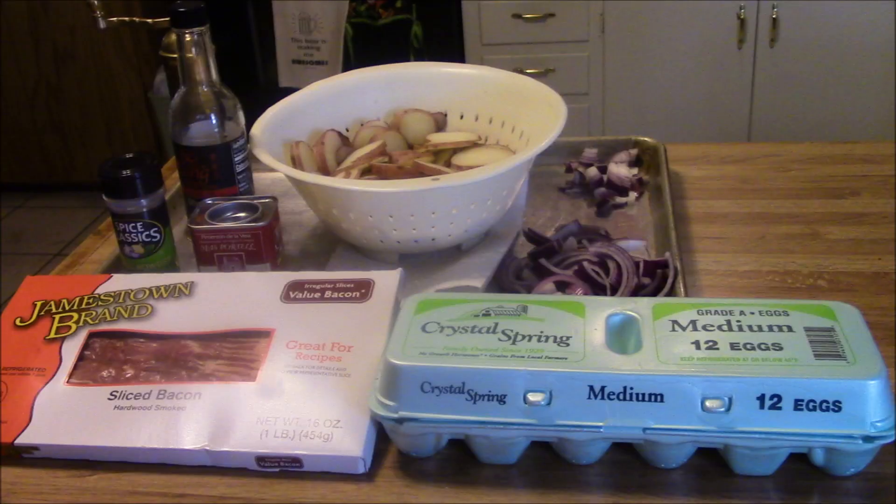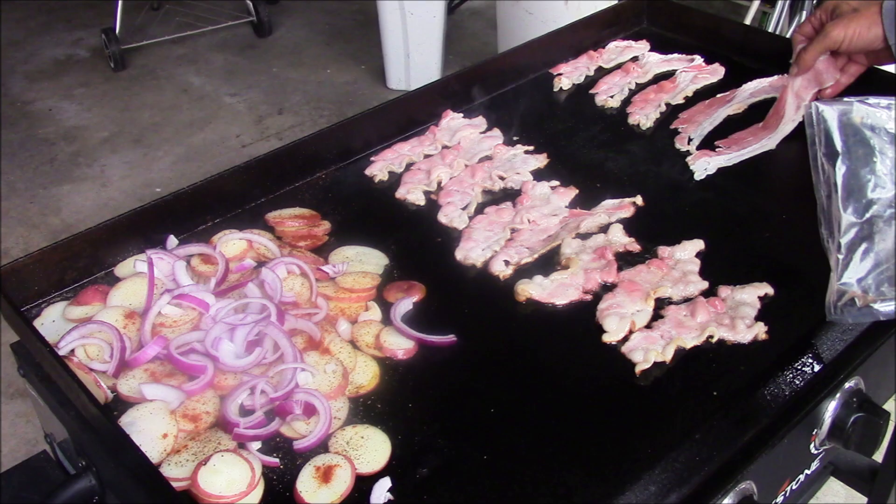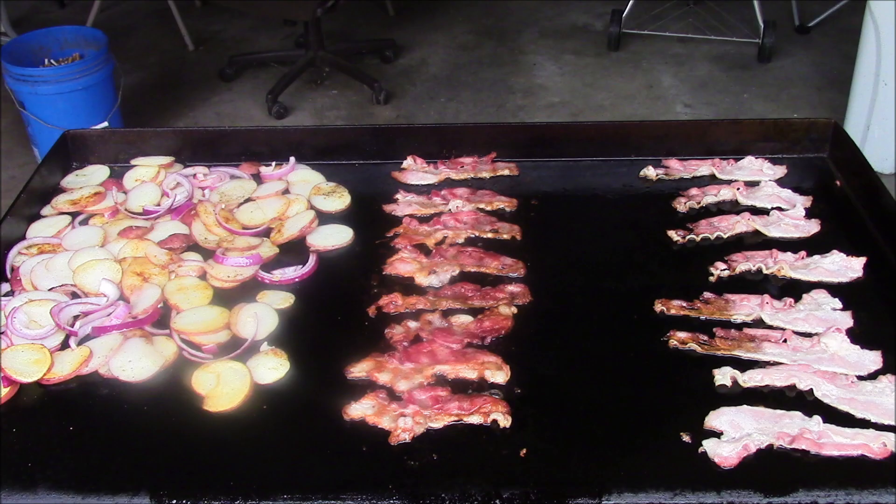That's what we did today, y'all — a basic Blackstone breakfast. Y'all have a good one. We'll be back next time, hopefully with some real cooking. We'll see you next time. Cheers!